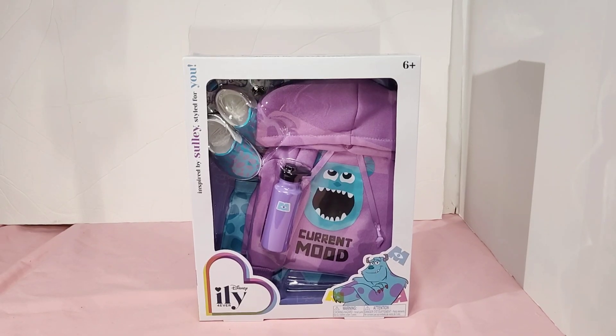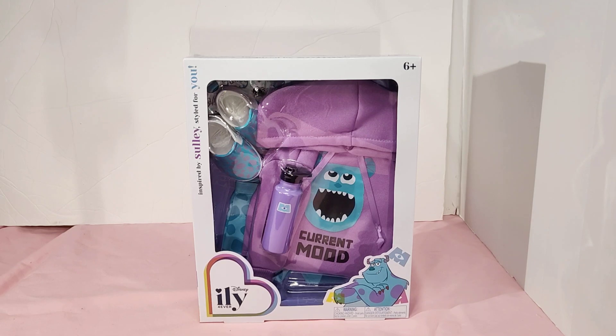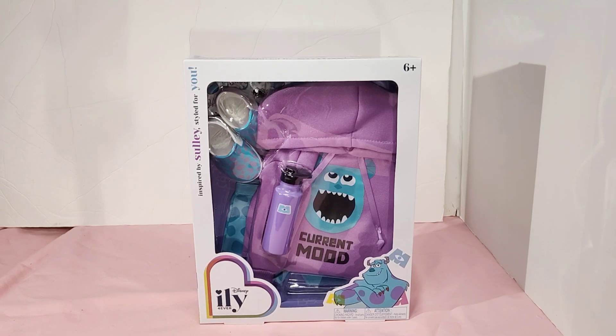Hello and welcome to my channel. Today I have the Disney Illy Forever. This is the Sully inspired outfit. I had to go to my local Target to get this because I saw Sully on the picture and I'm like yeah, I gotta have that.